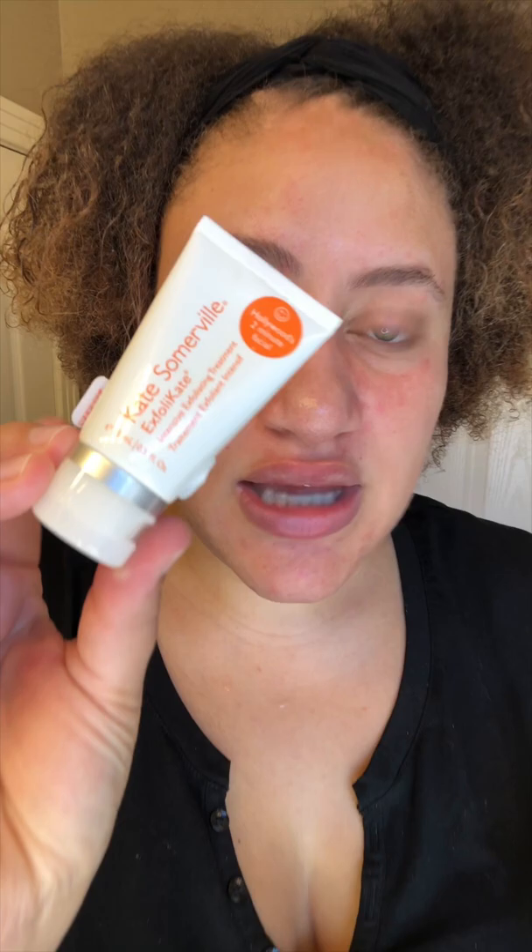My third favorite exfoliator is the Rodan and Fields Micro Dermabrasion Paste — and it is exactly that, a true paste. I like this one because it really imparts a nice moisture into my skin as I exfoliate, which is unusual for an exfoliator. Going lightest to deepest: Tatcha is a light polish, Dermalogica is medium, and this one is medium-to-deep. It's a grainy polish you use dry on your face. I'm going to use this one right now — it really gets into your skin and gently cleanses away dead skin cells.